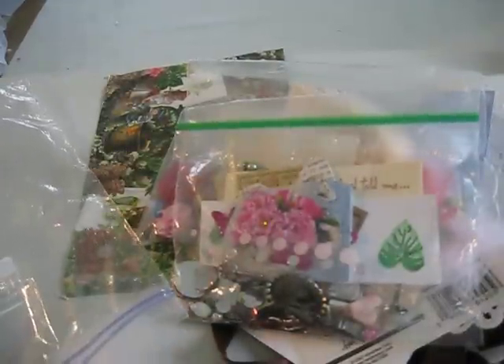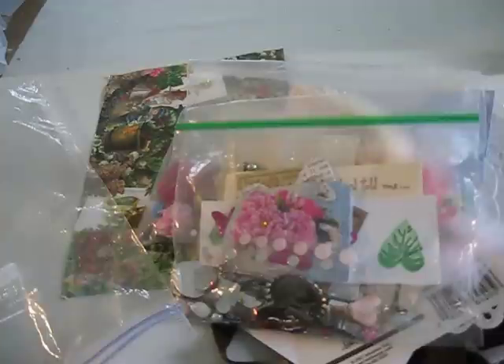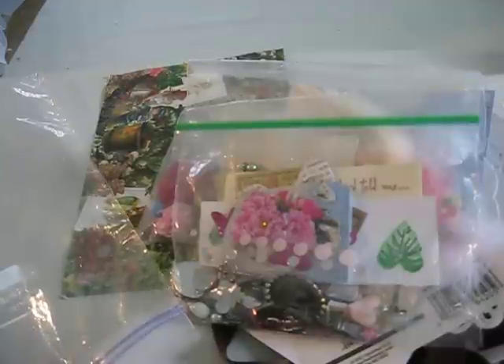That was the two-part shabby chic mini swap over at Scrappy Happiness. I'm so happy that I participated because I love all this stuff. Julie, thank you for doing this for me. And ladies, come back again because I'm going to do a video of my travelogue that's been on the road for six months. Thank you again. Bye.